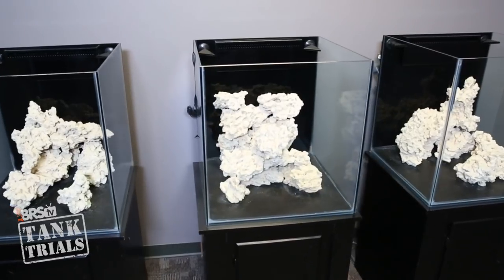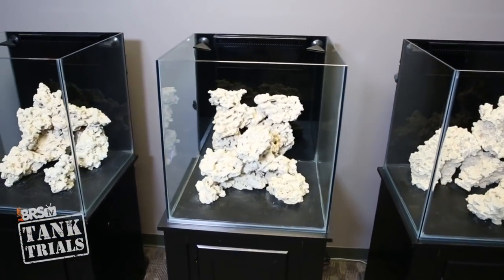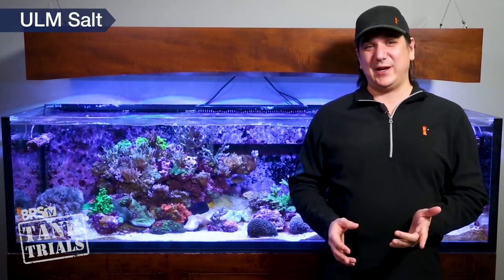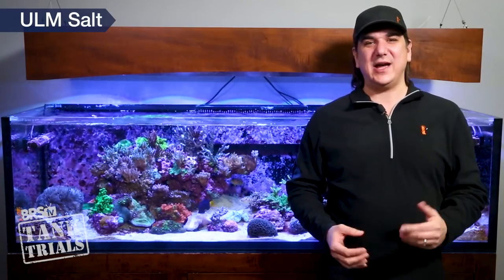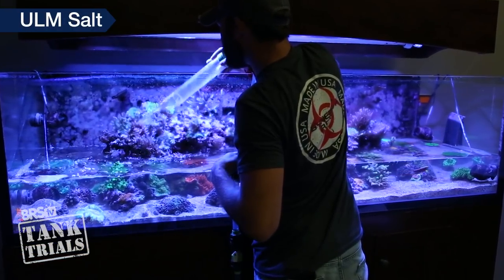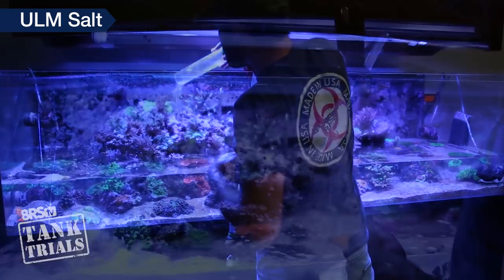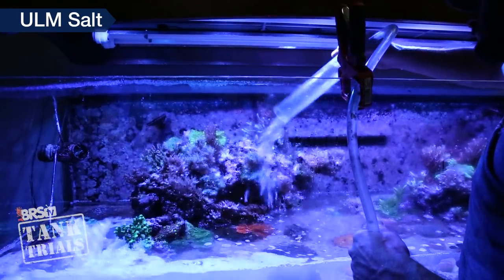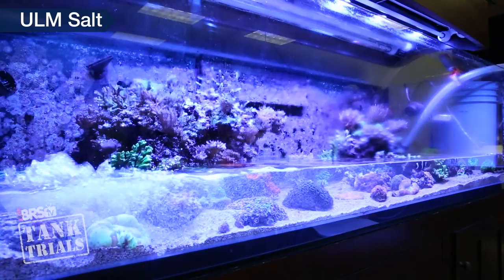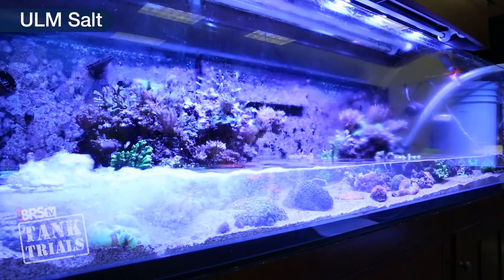We're going to select options for our three tanks and of course attempt to find the lowest maintenance solutions. I'm going to start with salt since it's probably the quickest. Open and honest, if we do this right we're not going to need a whole lot of salt because I simply don't plan on doing a tremendous amount of water changes. The goal in relation to ULM is absolutely to use water changes as a periodic tool for specific purposes rather than a component of weekly or general maintenance.